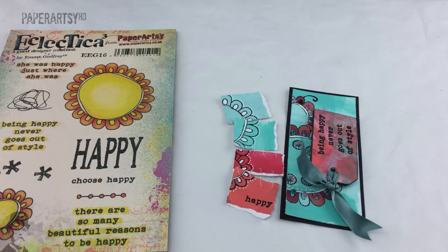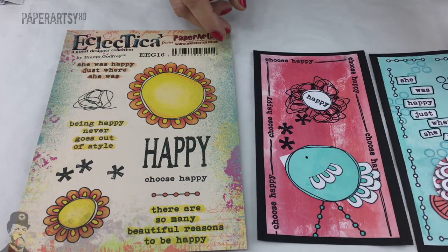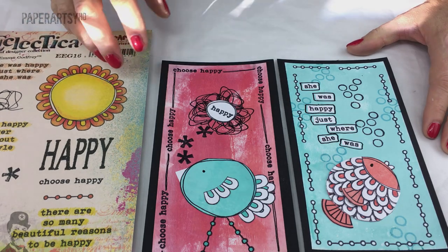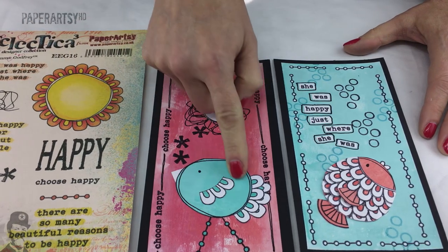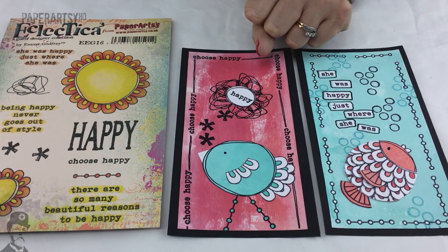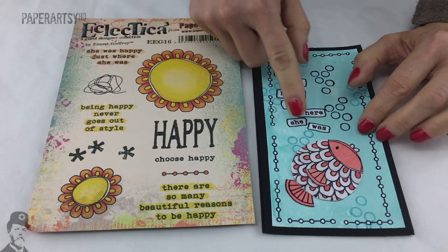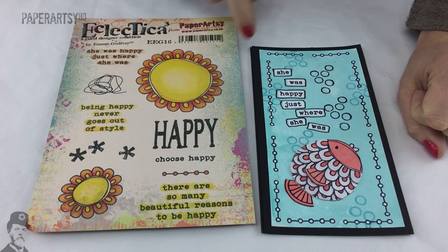Looking at samples from Gabrielle Price, who often writes for the PaperArtsy blog and particularly loves Emma's collection, you can see she's done some cards and cleverly turned the center of the flower into a little bird, using the edges of the flower to create little tail feathers and a wing. On another sample she's taken that in another direction and created a fish, using the petals around the edge of the flower to create scales, keeping the same overall shape of the center.